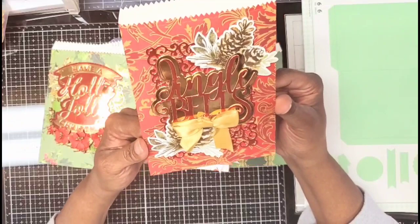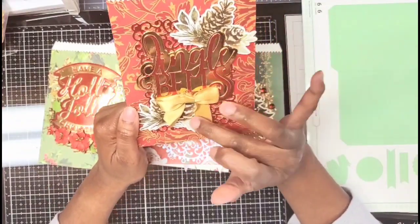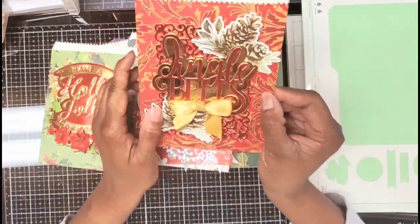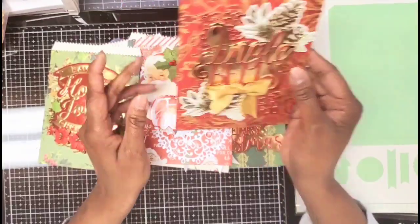The last one is Jingle Bells, which is also cute. Again, some Michael's die cuts. I did the squared delicate background, and this is again an Anna Griffin paper — super pretty.